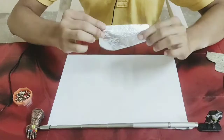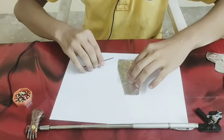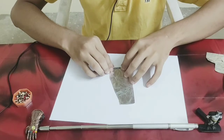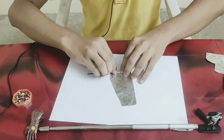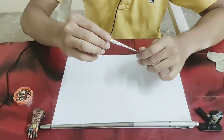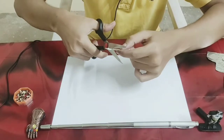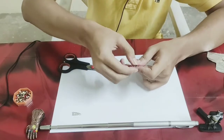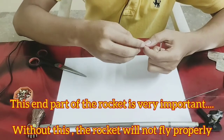Now we need to cut the main body part like this. Don't remove the front part — we need to cut the front part like this. Now we can select the front part.